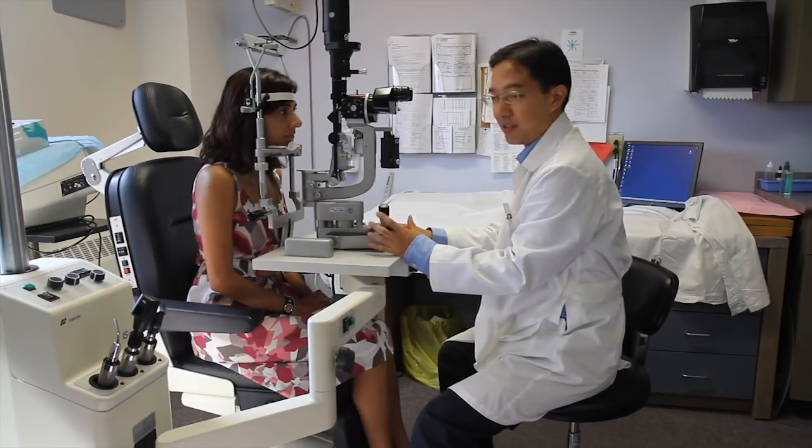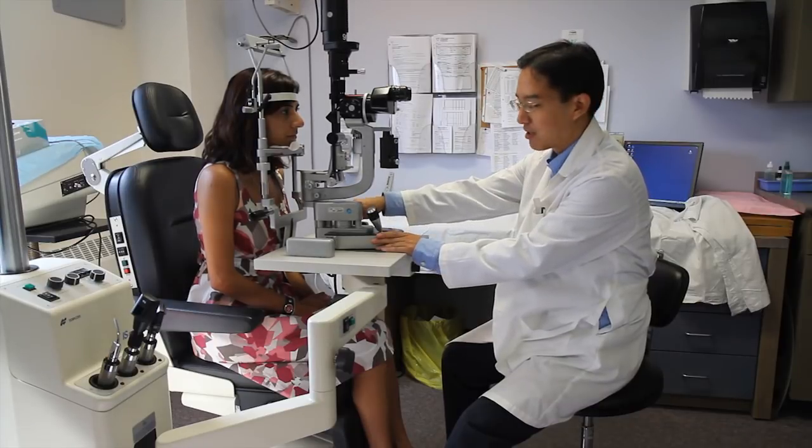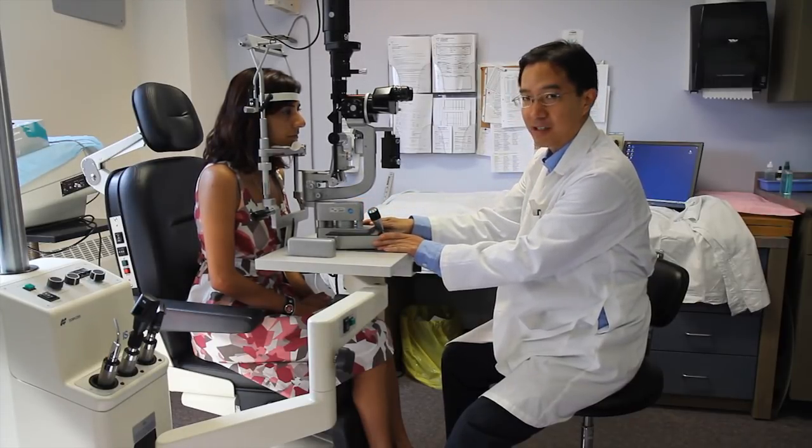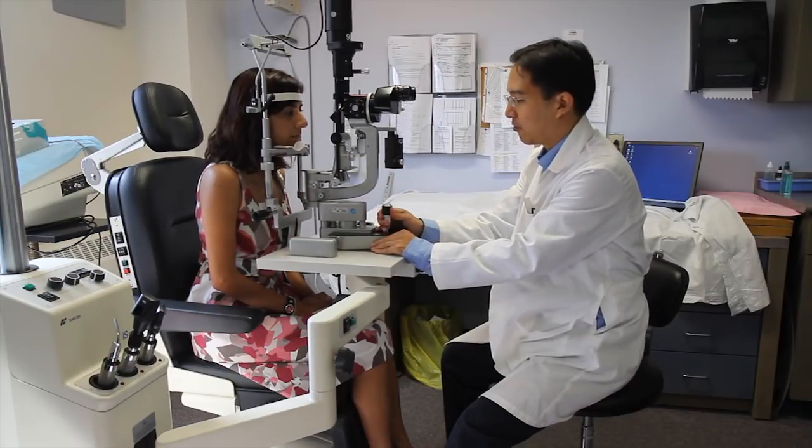Now just to go over some of the basics of controlling the slit lamp. There is a little knob on the side which unlocks the slit lamp focusing apparatus. This needs to be turned counter-clockwise to allow the slit lamp to move freely.